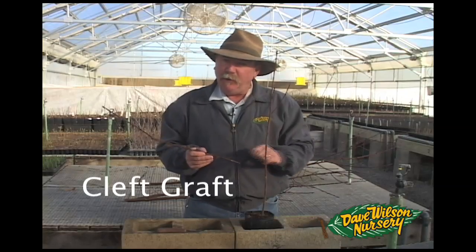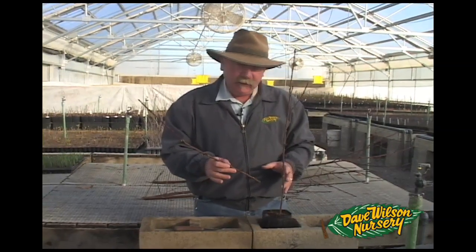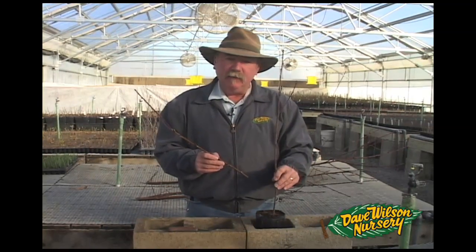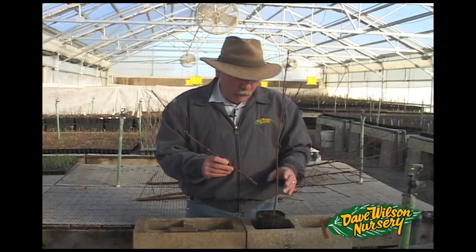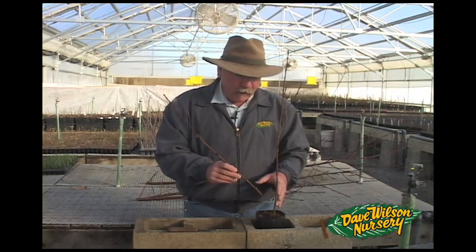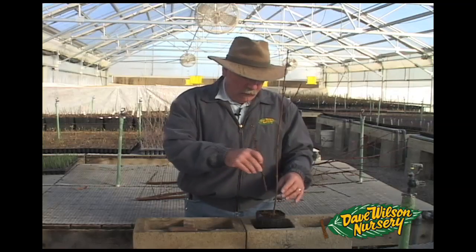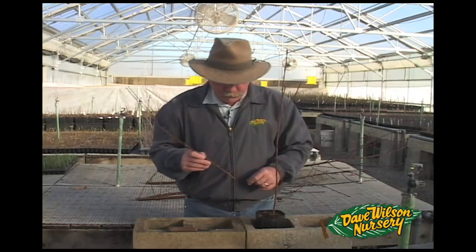The first graft we're going to do today is a cleft graft. Once you've practiced, you're ready to start making your first viable incisions into living tissue. The first thing to take into consideration with a cleft graft is compatibility and size of wood. I don't want a large scion and a small understock, or vice versa. I want the sizes to be just about identical — so these are just about quarter inch.